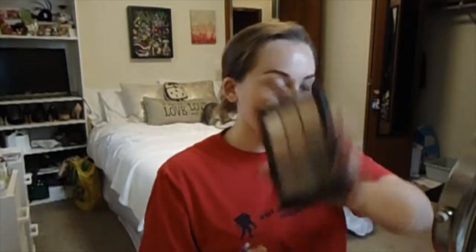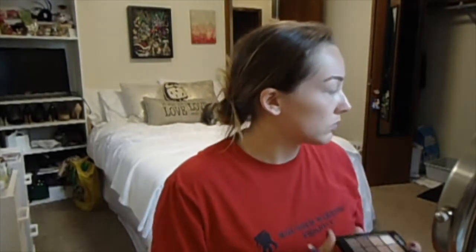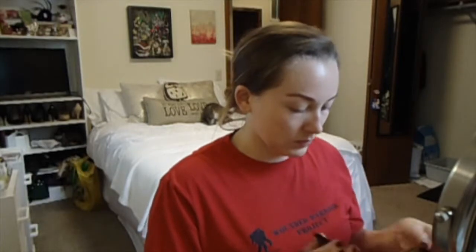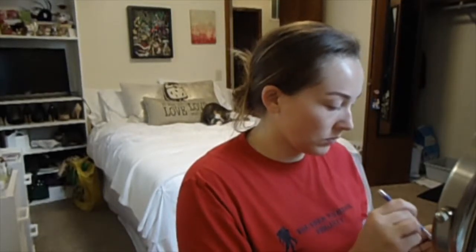And then we're going to go into the Sonia Kashuk Ion Neutral Matte palette and we're going to pick up the darker brown shade from the middle of the third row and blend that into our crease as the base for our crease color.